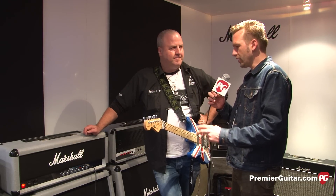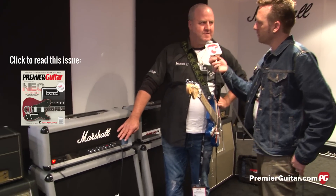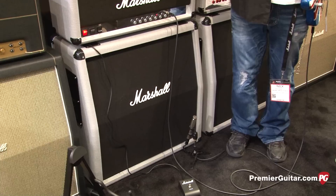The cabinet being used with this right now is also part of the reissue. It's loaded with Celestion Vintage 30 speakers, just because that's the speaker that best suits this amplifier to our ears.